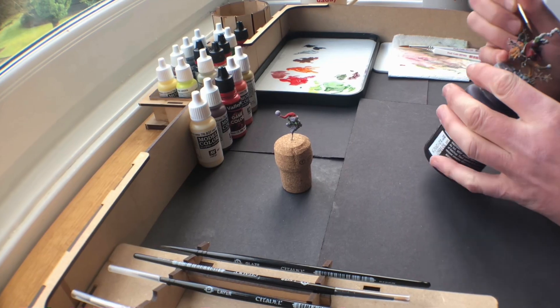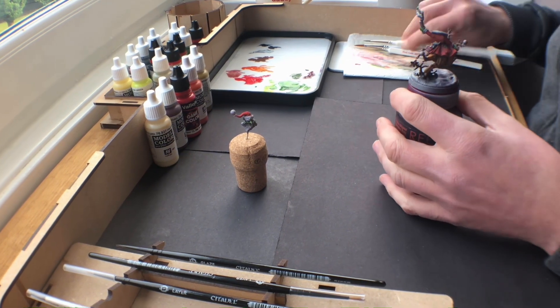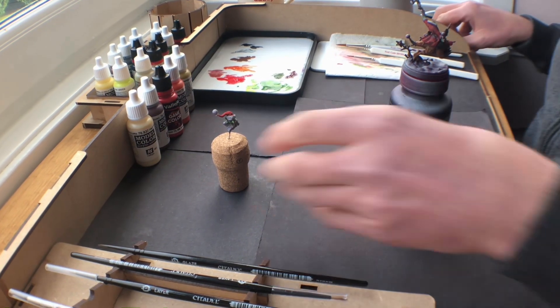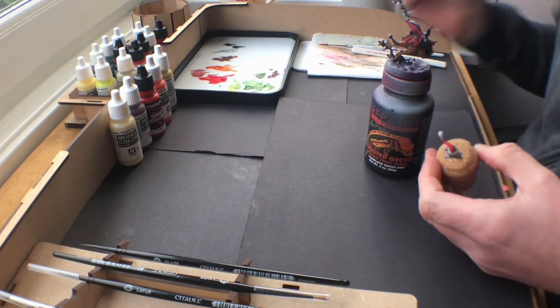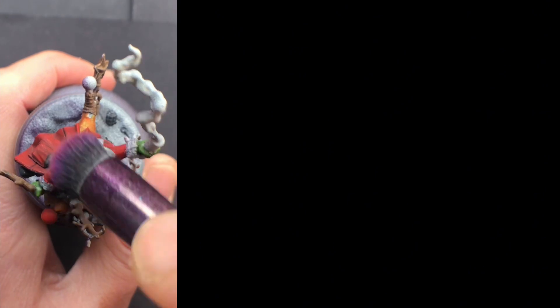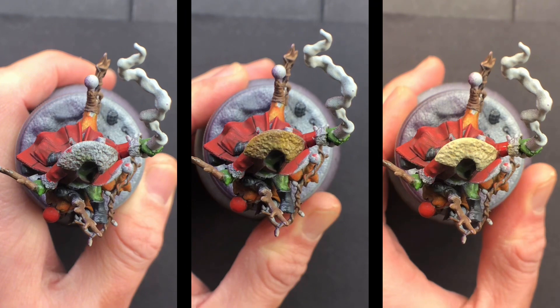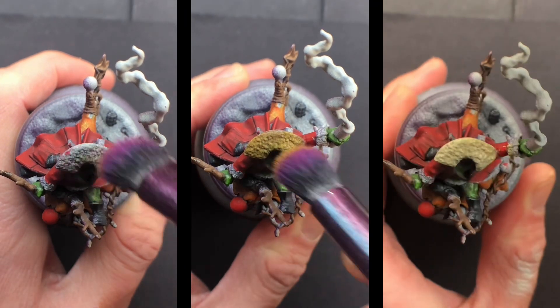This gave me the opportunity to just work on some of the dry brushing. Starting off with a chocolate brown, I then dry brush a mixture of brown and yellow, following that with just the yellow and then at the end white. Dry brushing is very messy, so this gave me an opportunity to get into those angles that I wouldn't have reached if his head was still attached.